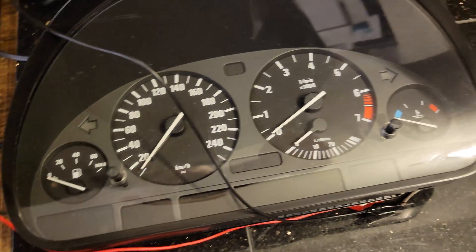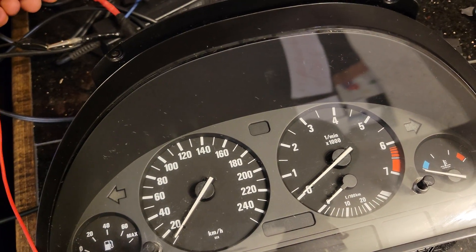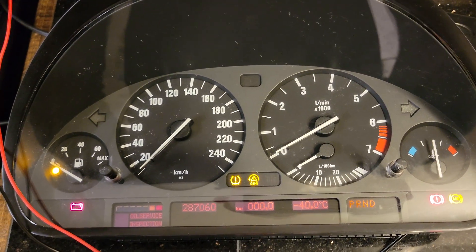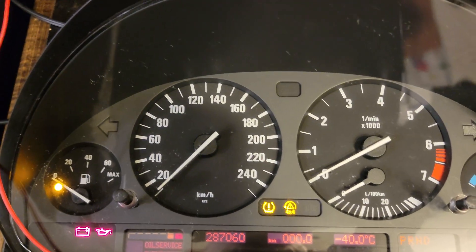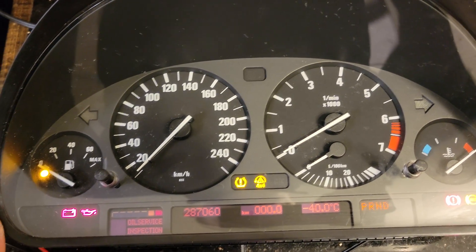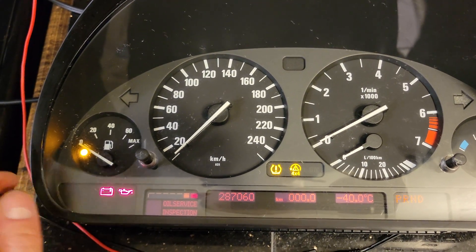You can see the cluster is off. I'll connect the power now and it's going to come on. The temperature is going to be inaccurate just because it's not connected to the sensor, but everything else will work and you can still test it.